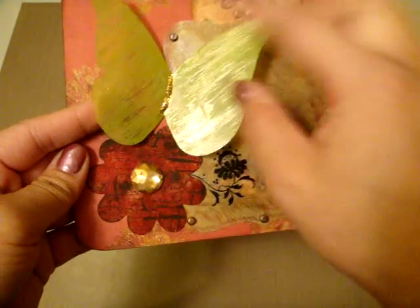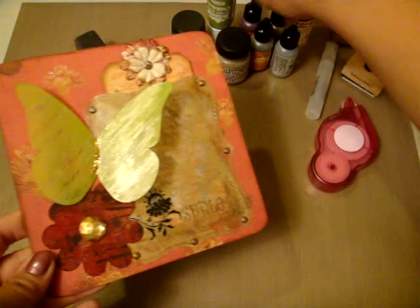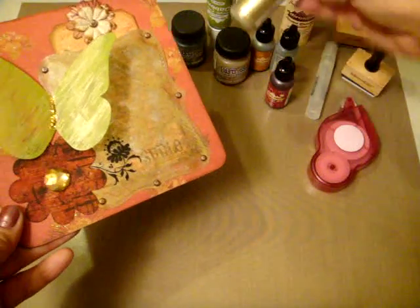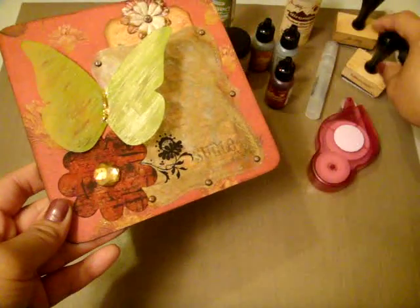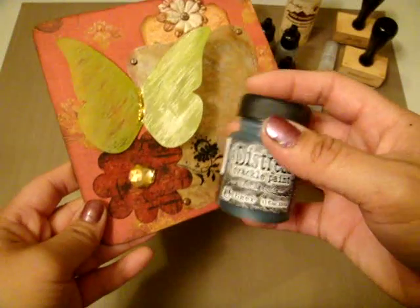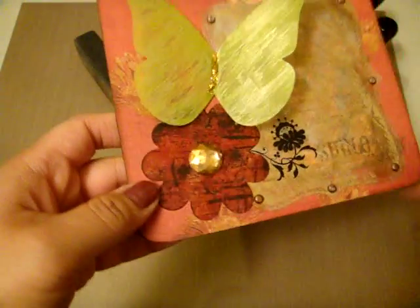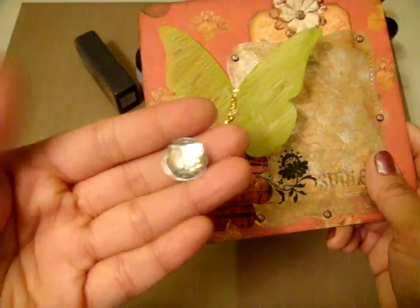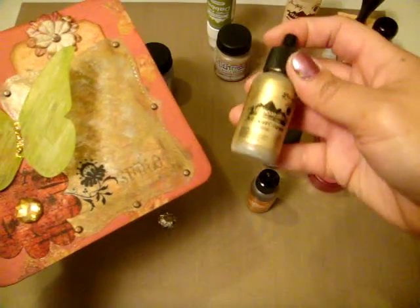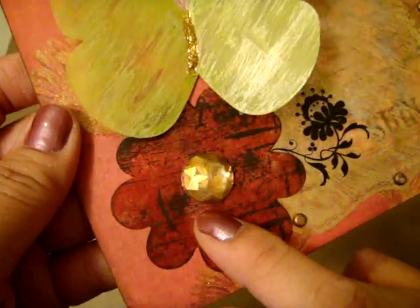I used some stickles — gold stickles in the middle of the butterfly. For the flower, I used cranberry alcohol ink by Ranger and mixed in some gold mixative, then pounced on it with my alcohol ink applicator. When that was dry I took my black soot distress crackle paint and just brushed very lightly over that, giving it a little worn look. For this bling piece, I took the caramel alcohol ink, mixed in some gold mixative, pounced on it to give it that gold look, and used my sanding block so you could see a little bit of the white bling through there.